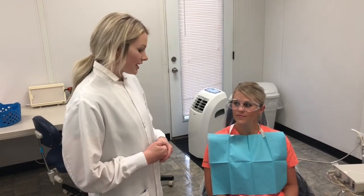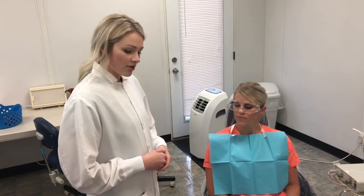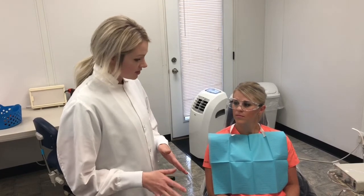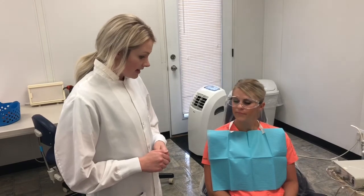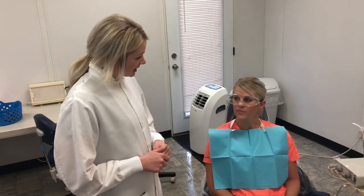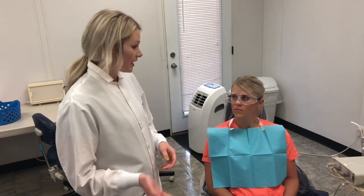Ms. Reif, we are going to apply a neutral sodium fluoride for you today because you do have some composite restorations. This will help to decrease the white spots on your teeth. You do have a little higher risk of decay, so this will help to prevent decay for you. It will also help to decrease your cold sensitivity and it does help to remineralize your enamel. It's going to sit in there for four minutes — I'm just going to dry off your teeth, let it sit in there, and then we'll go ahead and remove it.